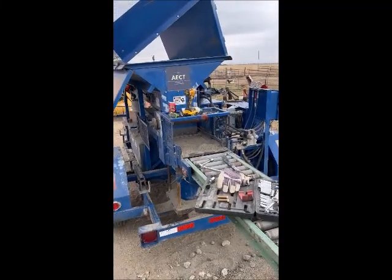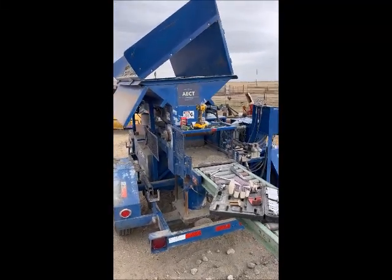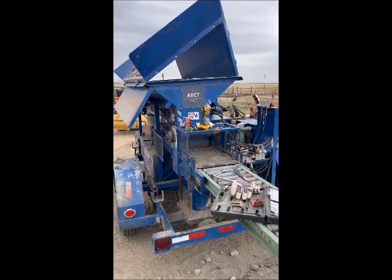Hi everyone, I'm Ryan Runge with AECT. We make the best compressed dirt block machines in the world.